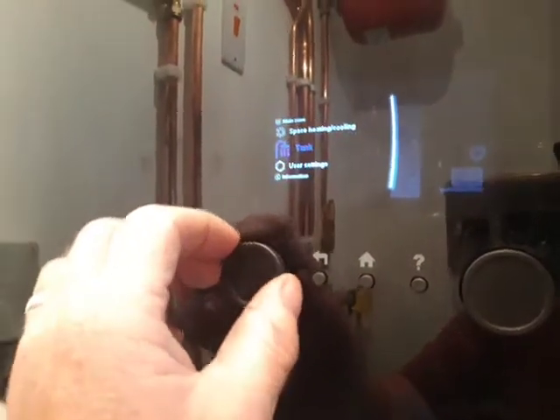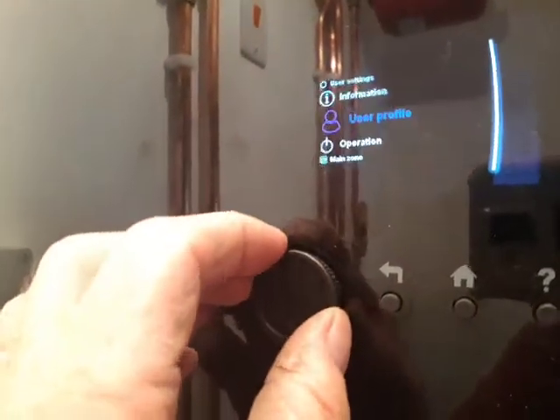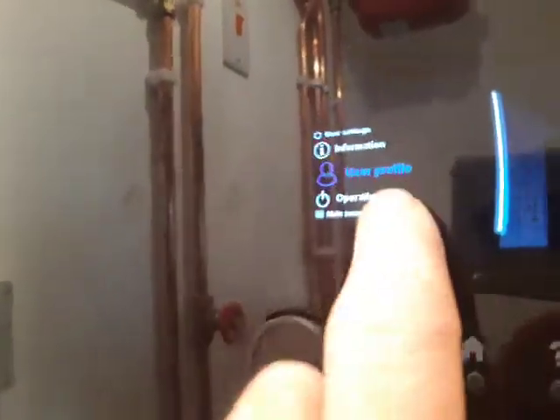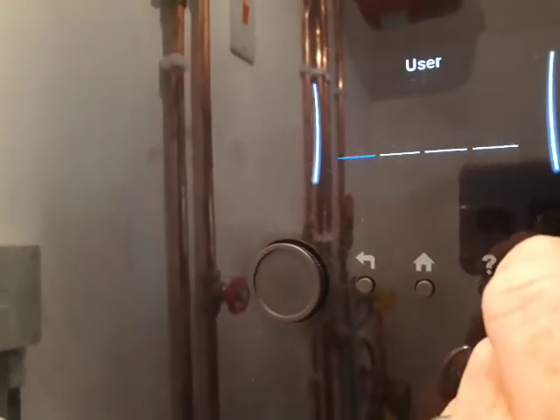Press the left wheel and we first need to go into installer mode. So we scroll the left hand wheel around until we get to user profile. When we get the user profile in blue we press the left button. Then what we need to put in are the numbers 5,